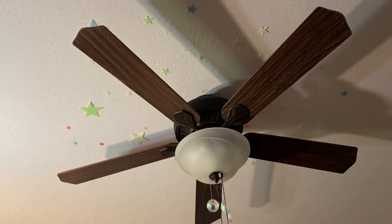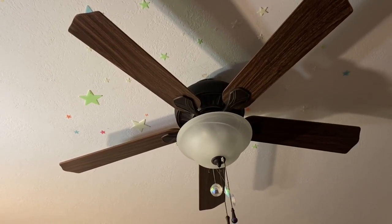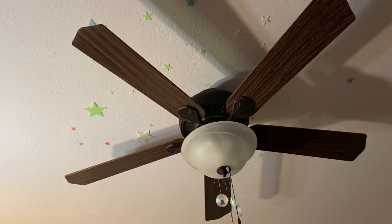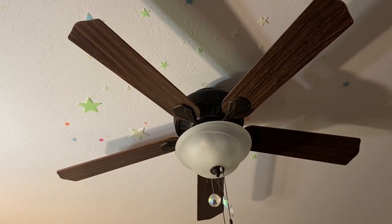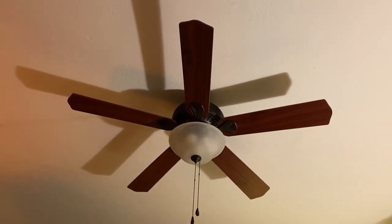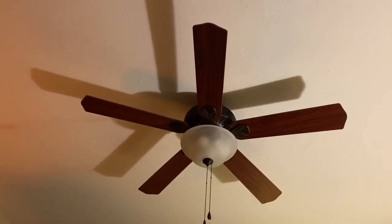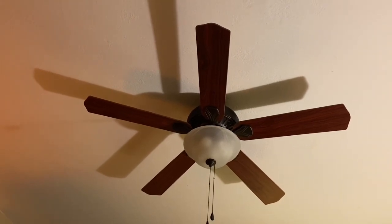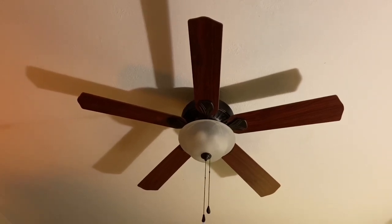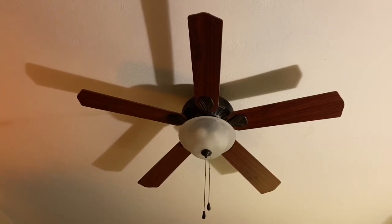Here is the 52-inch Harbor Breeze Crosswinds — let me start again. Here is another Harbor Breeze Crosswinds ceiling fan in my house. This one is in my spare bedroom and I think I've made a couple videos of this fan before. Now in 2020, this is really how it's always looked; nothing has changed about this fan.